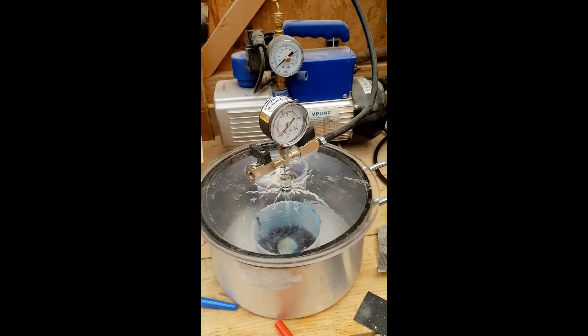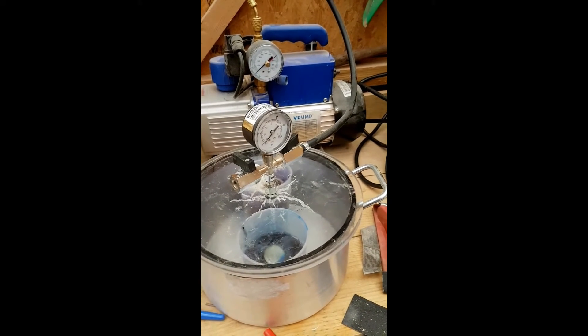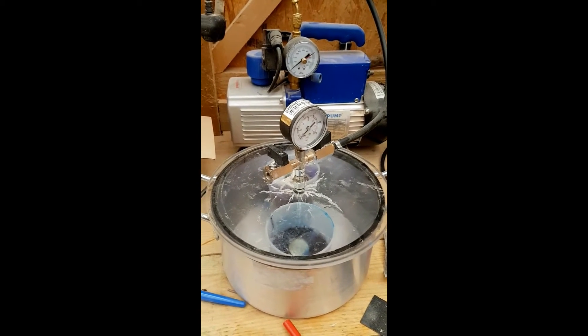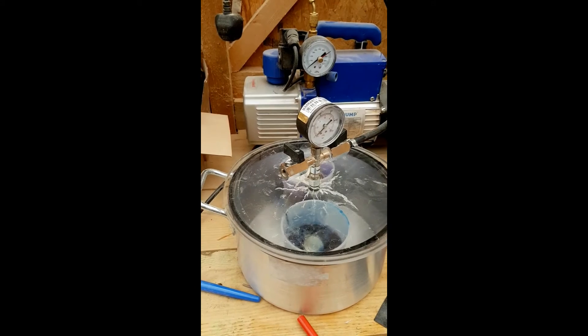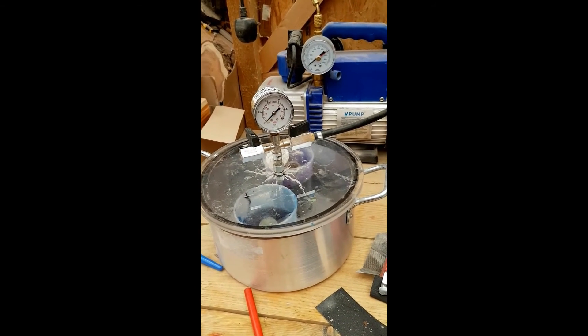It wasn't too expensive this setup. I managed to get it all on deals so it was under a couple of hundred pounds. Anyway, I hope that's okay for you — I just thought I'd give you a little bit of an overview. Thank you.